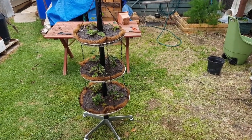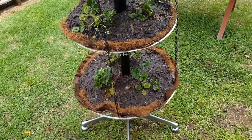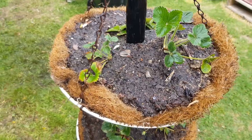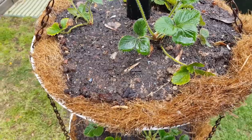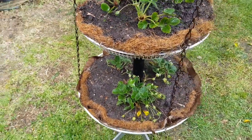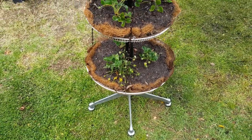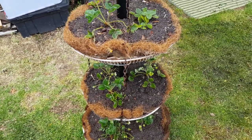So there you have it — the finished little garden. I've just planted a few strawberries in there. You can see how cute it looks — great use of really just discarded materials, absolutely zero cost. Certainly for me with my yard full of bits and pieces. But even if you do have to go and buy a bit of PVC pipe, it's a super cheap little garden tower.